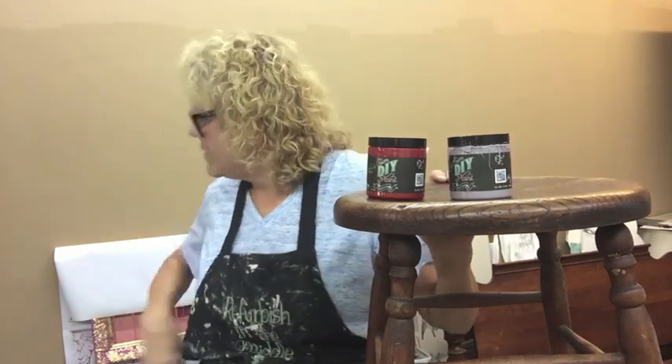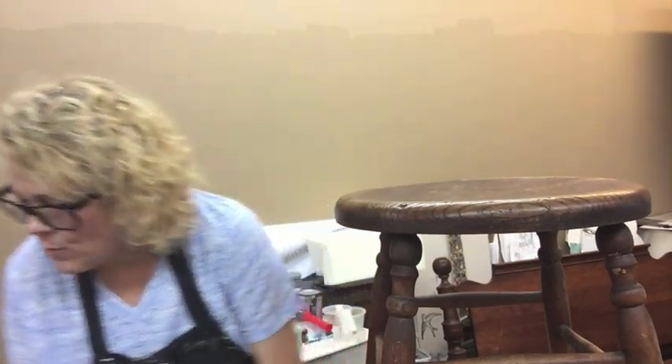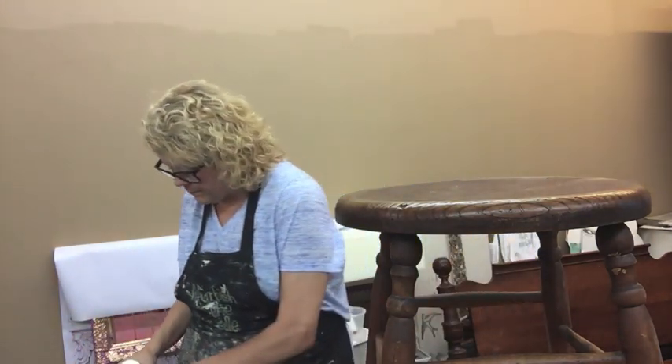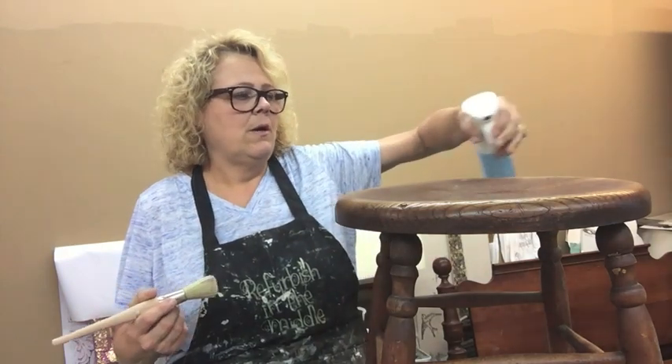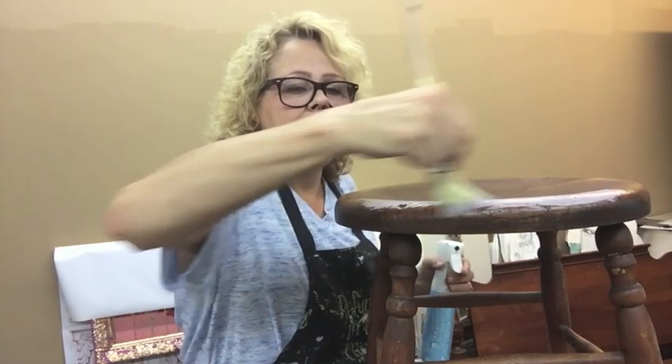I just cleaned my brushes yesterday and forgot to bring them back out, but this brush will work fine. I've got plenty of water. I did sand this and washed it off with the White Lightning — that's all the prep I'm going to do. I really wanted to get this brush wet because I'm going to use this clay-based paint and it requires water for me to get it to work the way I want.